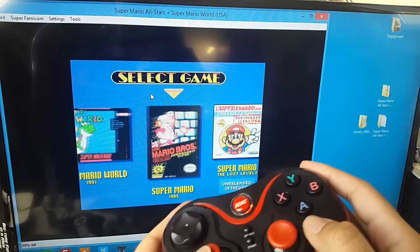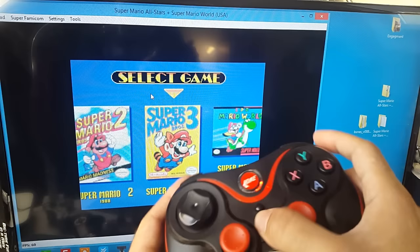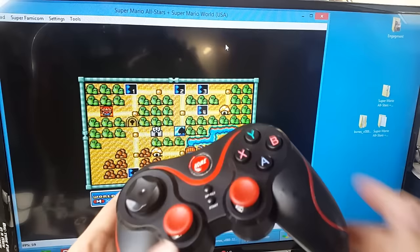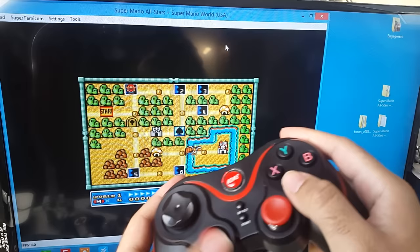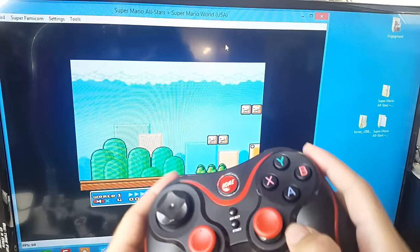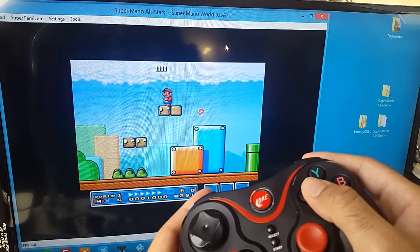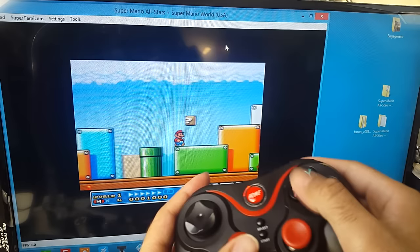I've got a Super Nintendo emulator loaded and it works totally fine. I'm just about to play Mario 3 — I've configured my controller within the settings. It feels really good, there's no lag at all, and the joystick feels great.